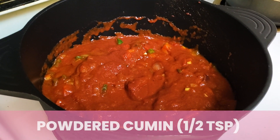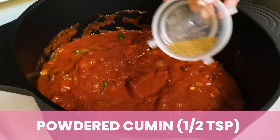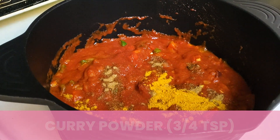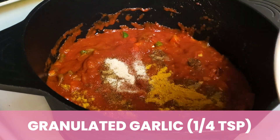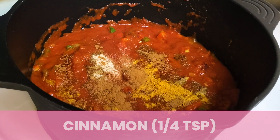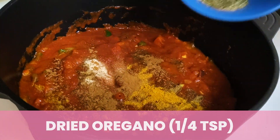Next, I'm going to start adding all of our spices: we have our cumin, curry powder — look how beautiful that is — granulated garlic, some cinnamon. I have such a love for cinnamon. And last but not least, all of our beautiful herbs.